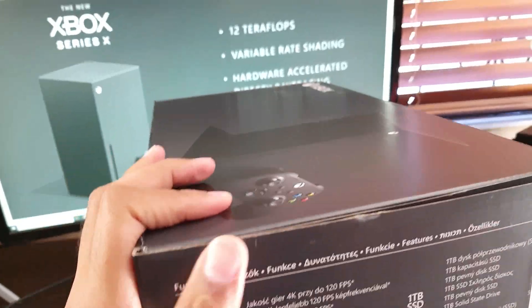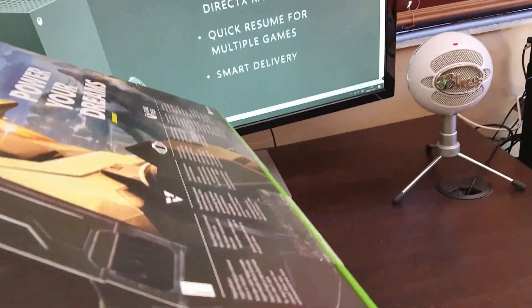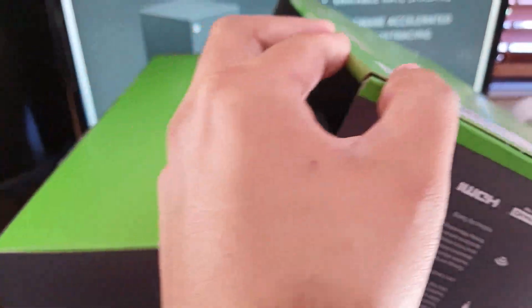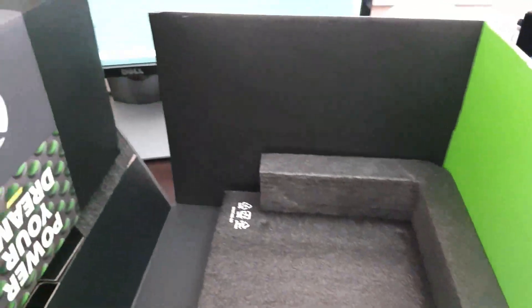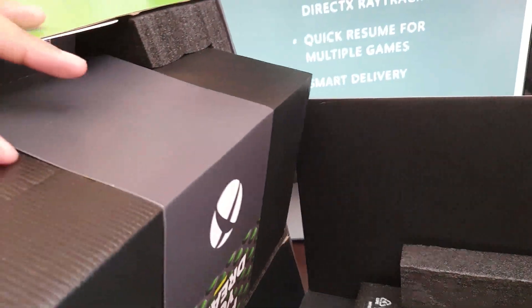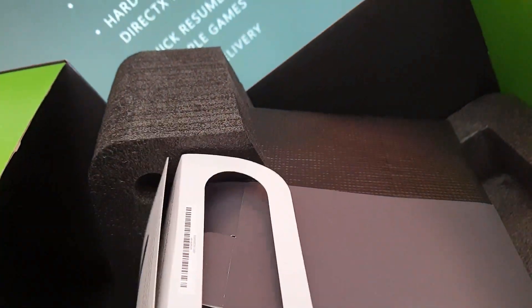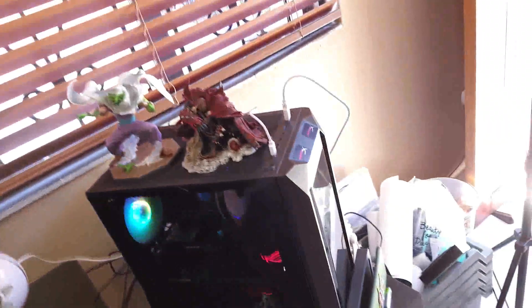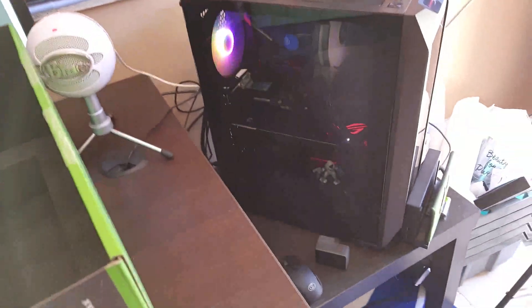I'm actually recording this with the camera in one hand — you don't really want to do that. To open this box you actually need to put it upside down. This is the bottom of the box and all you need to do is just slide it open like that. 'Power Your Dreams' — looks cool. We're going to tip that over and get this foam out.